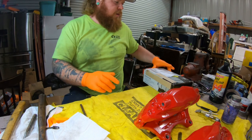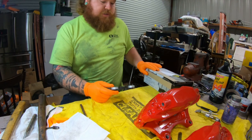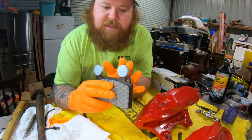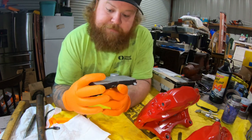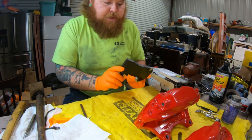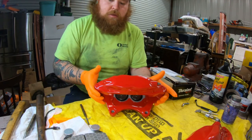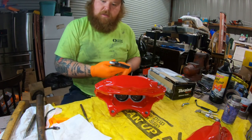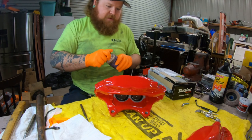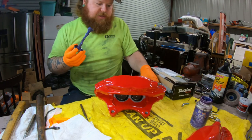I ended up using the AutoZone Duralast Elite, which are supposed to be a ceramic pad. They have these little things on them — I'm not sure what those are, but we'll leave them unless they don't clear my wheels, in which case I'll take them back and chop them off. I have some Ceramic Xtreme Brake Parts Lube that I try to use on all my brake jobs — I'll put some all over the back of the pads.